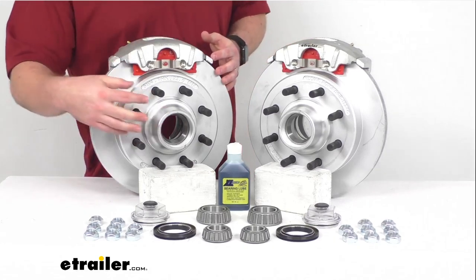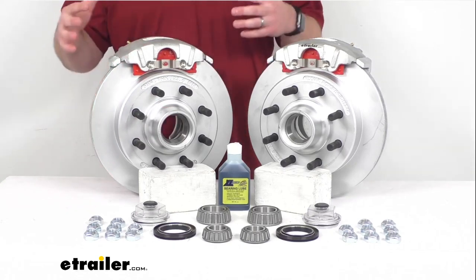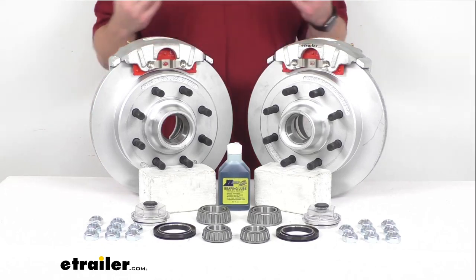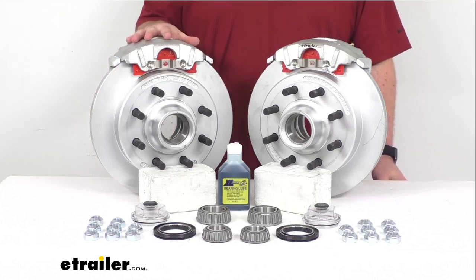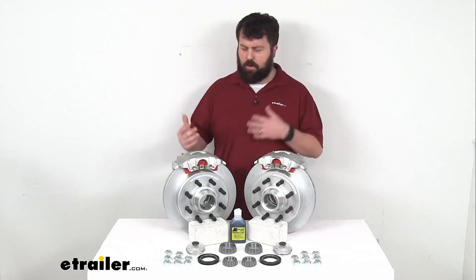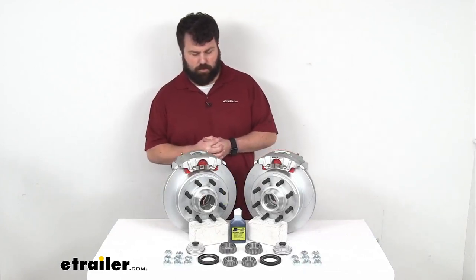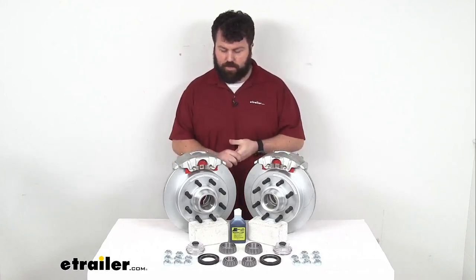Our hub and rotors, our calipers, and our mounting brackets all have a Dacromat finish that's going to offer excellent rust and corrosion resistance with a 300 to 400 hour salt spray rating. So these are going to be great for your boat trailers and trailers that are used in coastal areas or that come in contact with heavily treated roads. If you're going to be in those sort of environments, these are going to hold up really well for you.